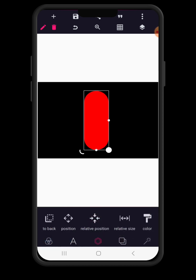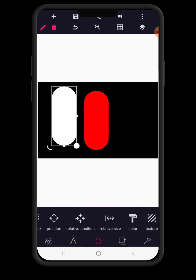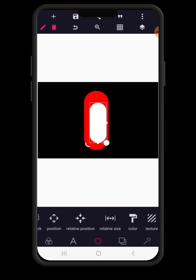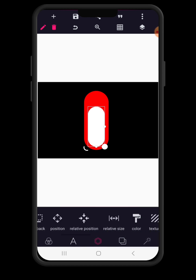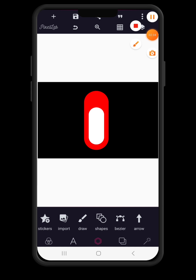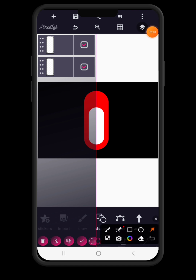Go to color and change the color to pure red. Then copy the shape and go to color, change the color of the copied shape to white. As you change it, go to size, reduce the size and bring it here using the position option to arrange it to fit perfectly inside the first shape. As you can see we have something like this. We can even reduce the size further to just about 13, then use our position to make sure that it's placed well.